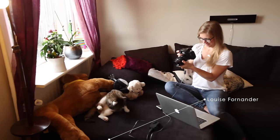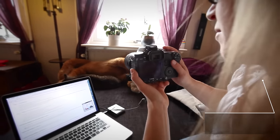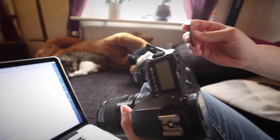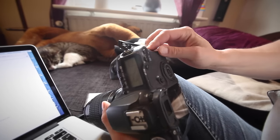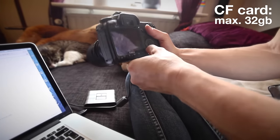This is Louise, my fiancé. She is going to help me out with this video. First thing, make sure you have a fully loaded battery in the camera and no accessories like a battery pack or flash connected. This camera uses CF cards and I've been told that we need to use a CF card that is 32 gigabytes or smaller for the firmware update.